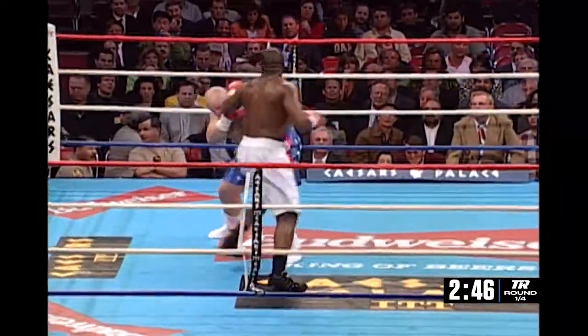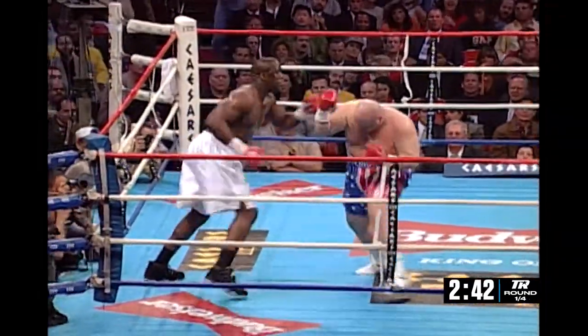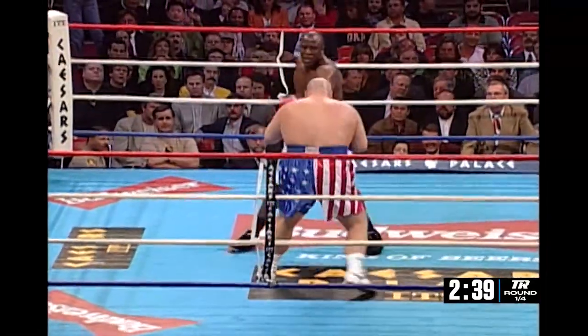Ed White starts him off with a good jab, Rich, and a good corking right hand by White. He lands another one, and now Bean starts unloading on Ed White, and he landed a very good body shot.